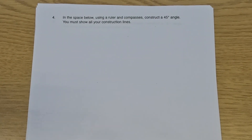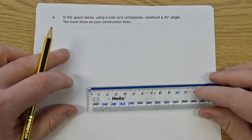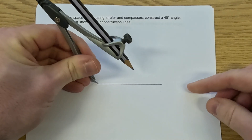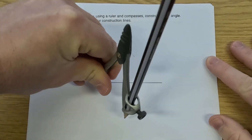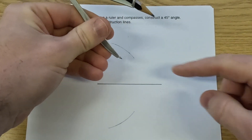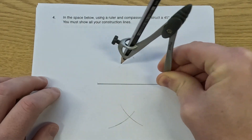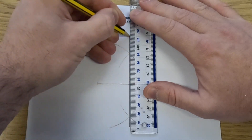Let's look at our next question, question number four. We've been asked in the space below to construct a 45-degree angle and show our construction lines. I'm going to use the same approach as question three — I'm going to construct that 90-degree angle using the perpendicular bisector, and then I'm going to do the angle bisector to cut that 90-degree angle in half, giving two 45-degree angles. So let's get our ruler and pencil and draw a straight line. I'm going to put the point of the compass on the left-hand side of the line with the pencil over halfway, and do an arc above and an arc below. Then keeping the compass and pencil the same size, put the point on the right-hand side and do another arc below and above the line. Those arcs cross here and here, and we can draw a nice straight line through those intersection points.